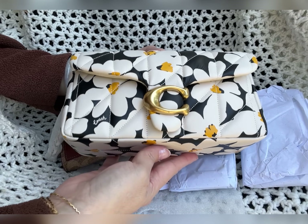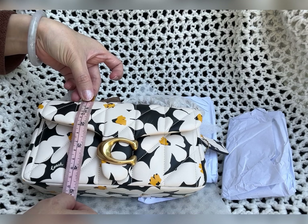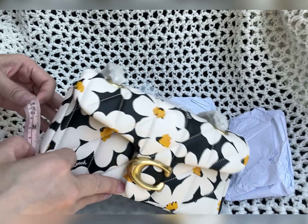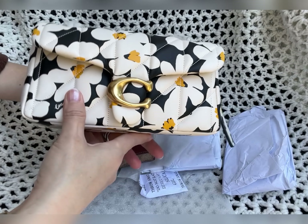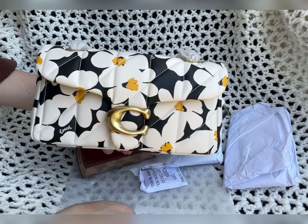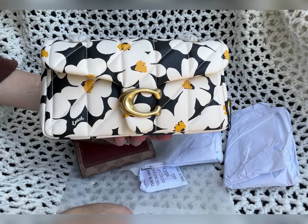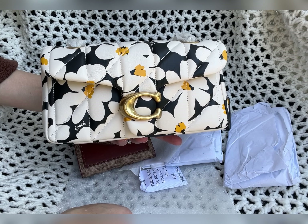Let's do the measurements. This is about eight inches — the same as the Swinger — about four and a half inches tall, and the width is almost three inches, not quite but almost. Really, really cute. All right everyone, thank you so much for watching. Don't forget to give a like and subscribe, and I'll talk to you next time — bye bye!